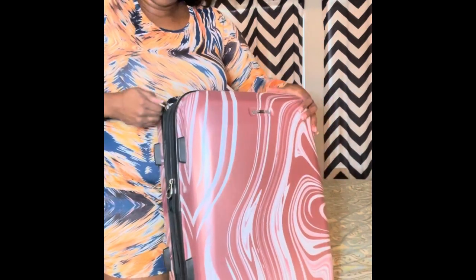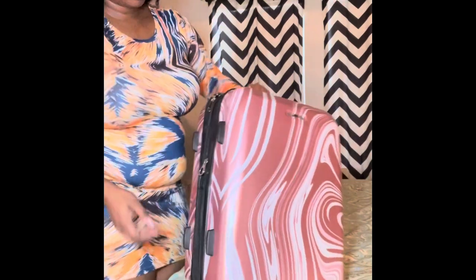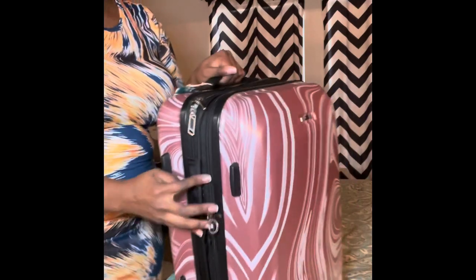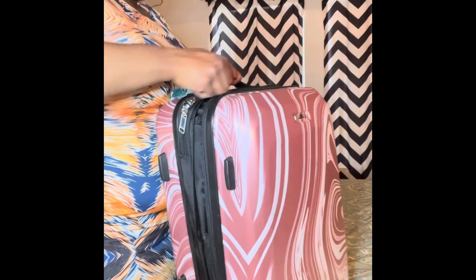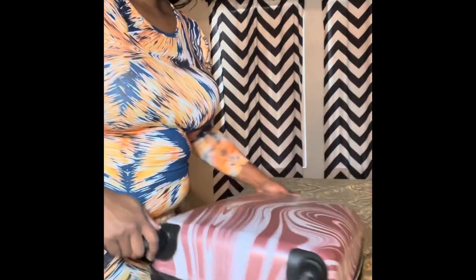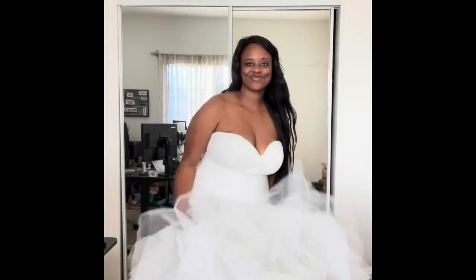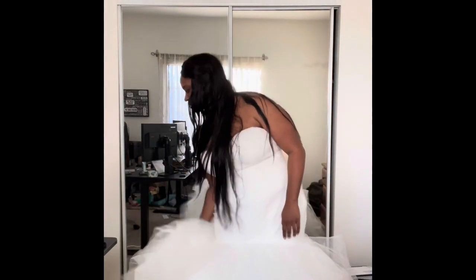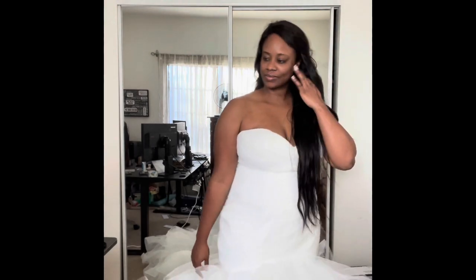I got it in there and it was so easy to travel with my dress in my carry-on versus having a huge garment bag or anything like that. It's discreet — no one knows I have a huge wedding dress — and it's very light and simple to have around. This is me at home with my wedding dress for the third time taking it out to show you guys. It's still fluffy, it's still pretty, and there was no damage done to my dress. Thanks for watching!